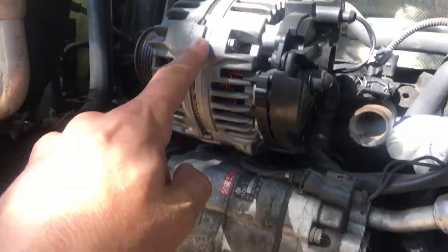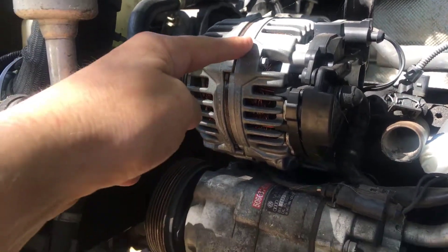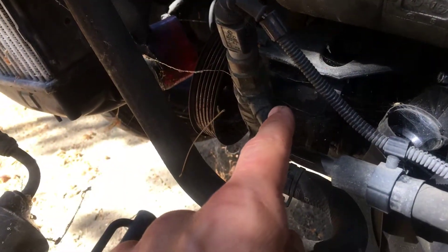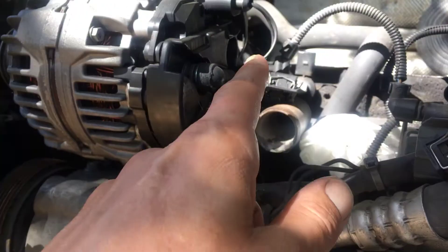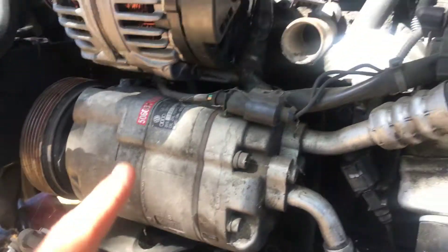This whole front end — the alternator, the air conditioner compressor, and the power steering — all of that needs to be removed. There's also a mount for these accessories that needs to come out.